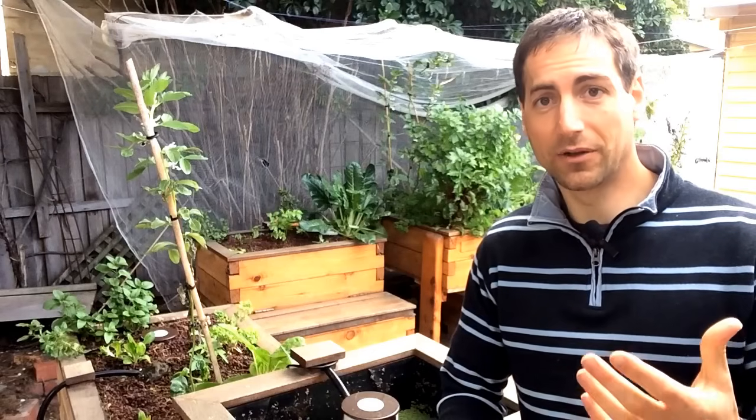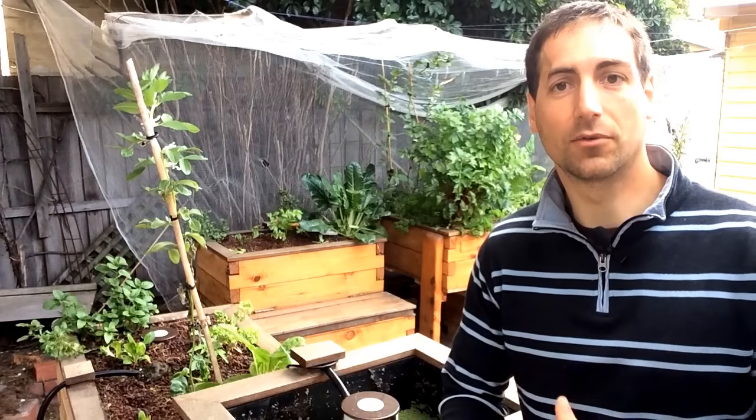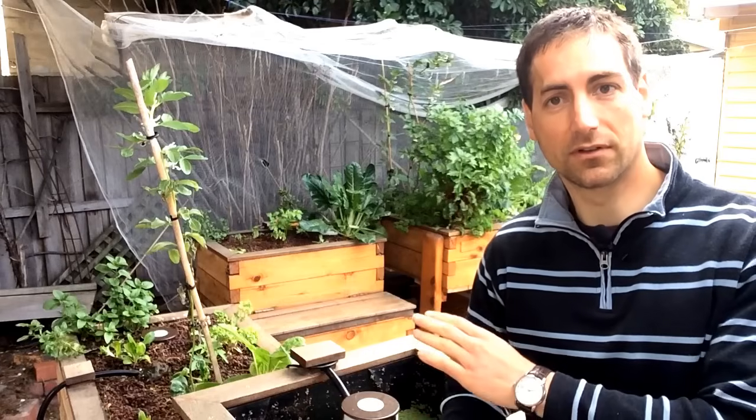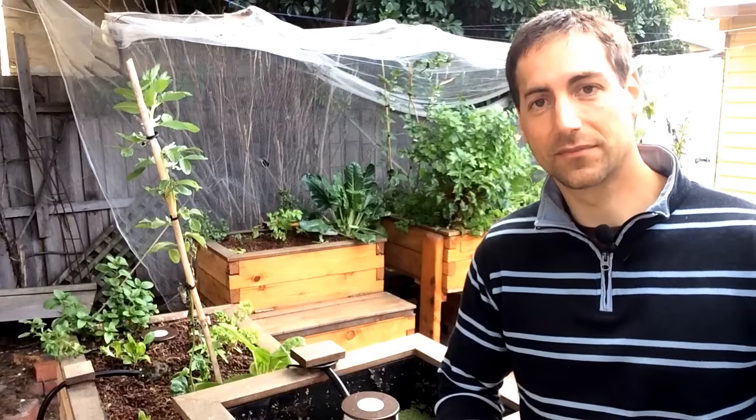So that's something I really recommend, and in this video that's what I want to show you. I want to show you how to grow some fish food and what the possibilities are. In this video I'm going to focus on only one of them, but there are a lot of possibilities to grow or find different sources of fish food for your fish.